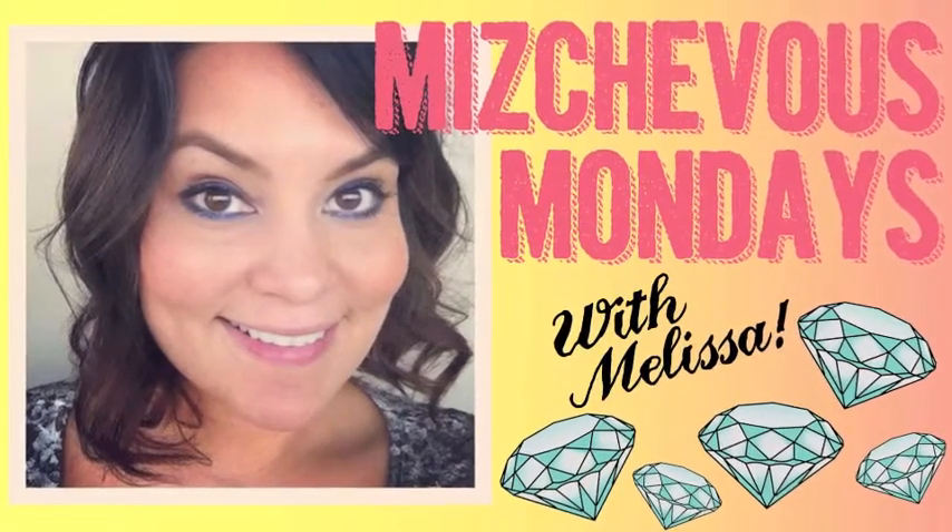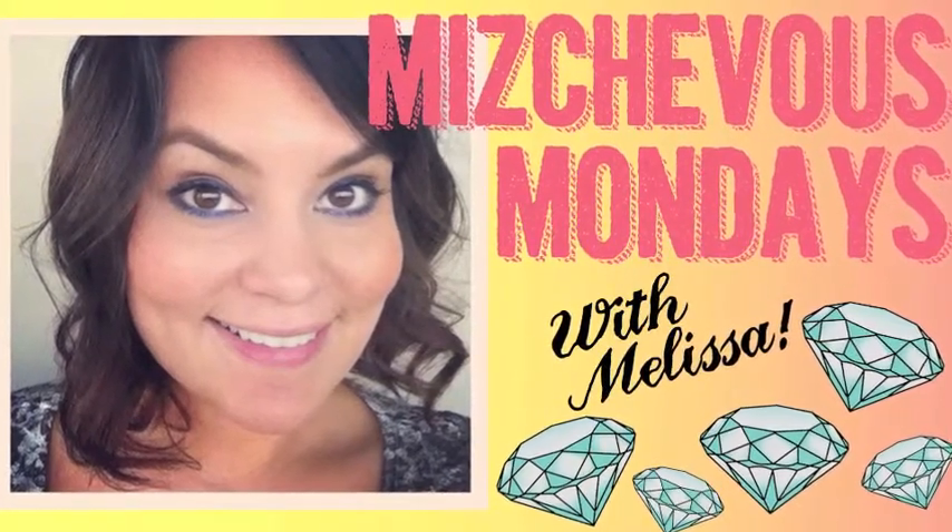Hello Divas! It's another week with Mischievous Mondays and Diva and the Diamonds. This week our theme comes from Warren and it is vision boards.